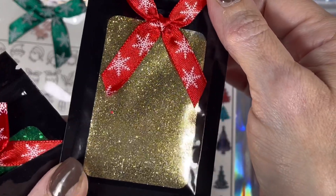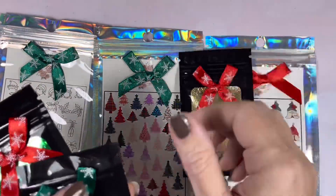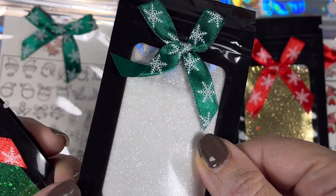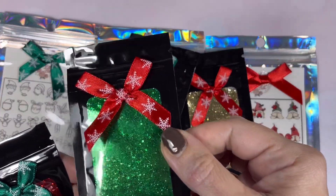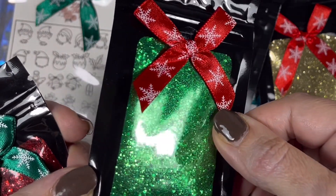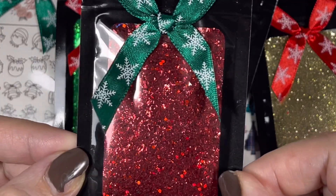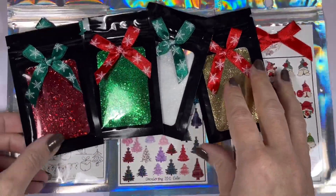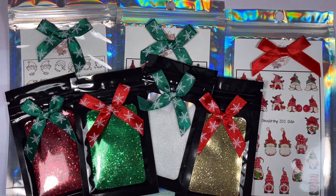We've got four glitters. First is Reindeer Food — an ultra fine, super fine mix in a really nice gold color. Then Frosty Morning, also super fine — great for sugaring or mixing with acrylic or hard gel. Grinch is a fine, super fine, and medium holographic and metallic mix. And Santa's Sack is a fine, medium, and super fine tinsel-like metallic and holographic mix. These are all brand new — we've never done glitters before!